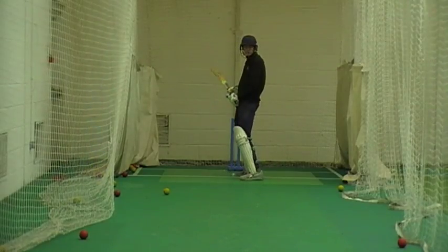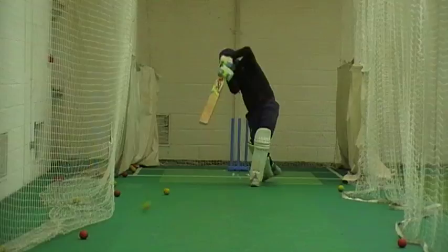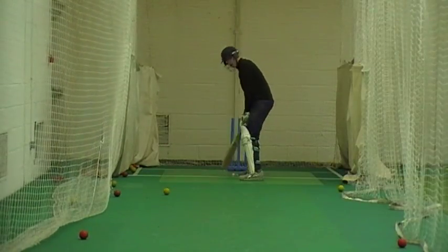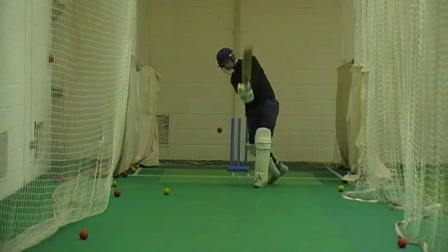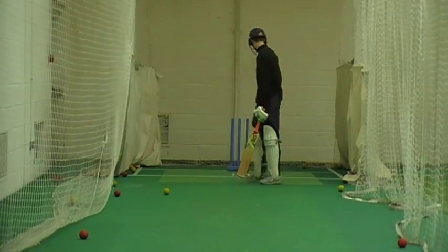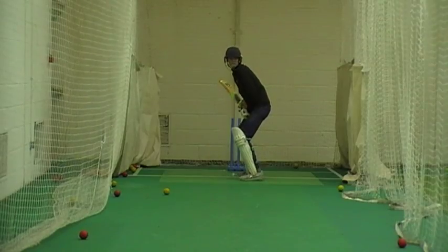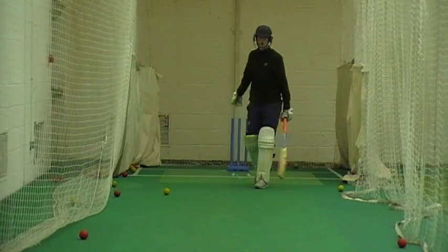You've just lost all shape of the shot, just stroke it. Right, come on, it's drifting away a bit, you've got to come down on off stump. Okay, go up. Come on. No, it's just alright.